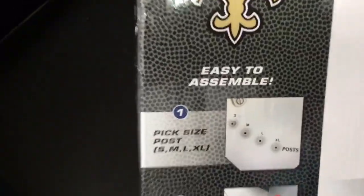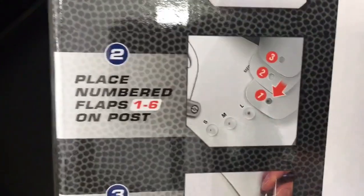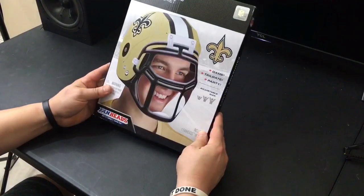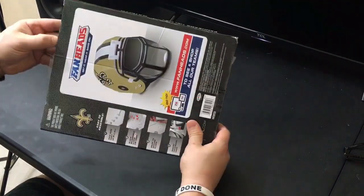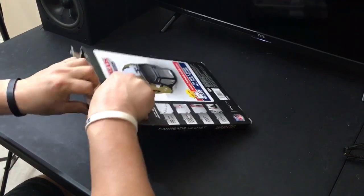Easy to assemble. Pick your size — small, medium, large, extra large. Place the numbered flaps one through six on the post, snap to secure the flap, insert face mask tabs. Seems easy enough. Let's go ahead and see if we can assemble this, put it on, and be the ultimate fan with our fan head.